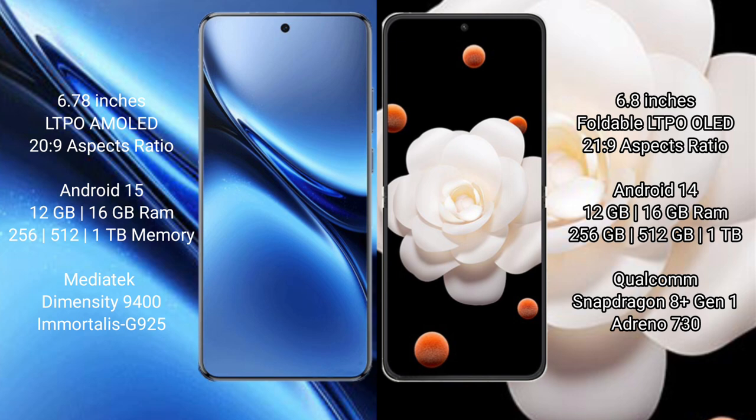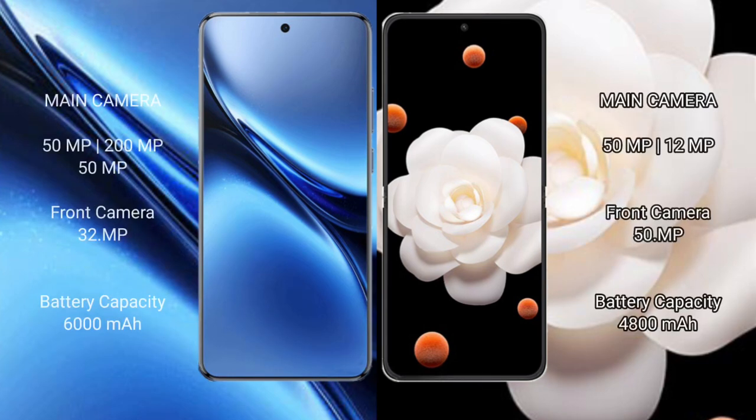Vivo X200 Pro comes with 12GB or 16GB RAM and up to 512GB internal storage, powered by the MediaTek Dimensity 9400 processor with GPU 925. Honor Magic V Flip comes with 12GB or 16GB RAM and up to 512GB internal storage, powered by the Qualcomm Snapdragon 8 Gen 3 processor with GPU Adreno 750.